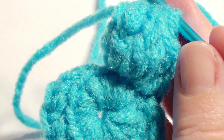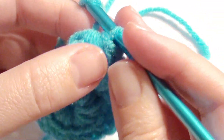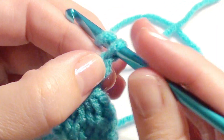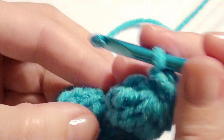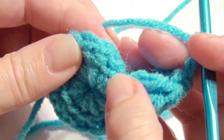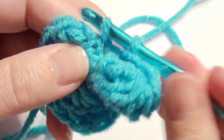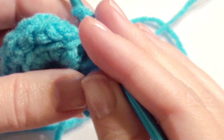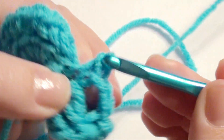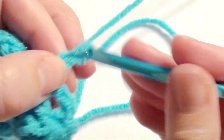It's going to look like this for the first petal, and then you're going to chain three, and then single crochet in that next back loop, then chain two.